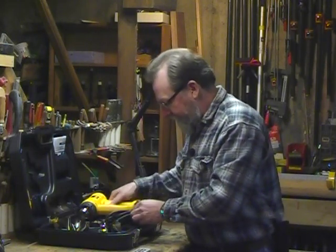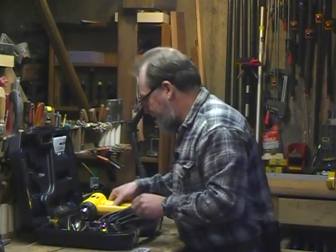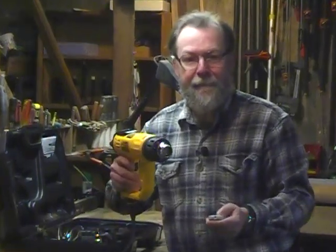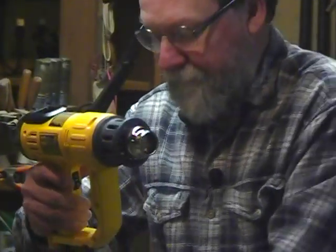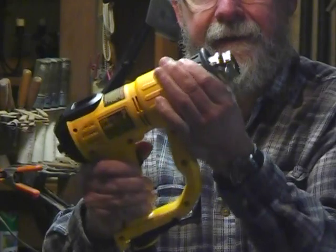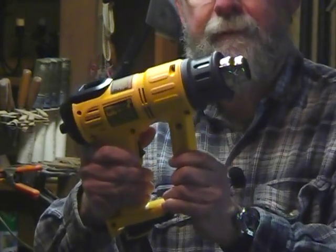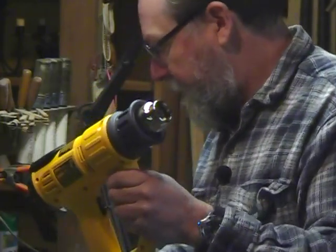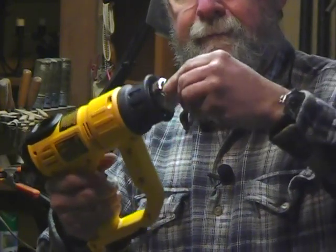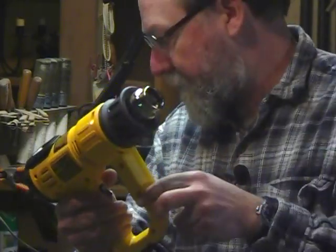The heat gun itself has several interesting features. Let's zoom in a little bit so you can see things close up. From a safety standpoint, there's a nice collar on the front of the gun that removes easily, but it protects you from burning yourself on the nozzle. It's very easy to put different tips on the nozzle — they just slide on and off.